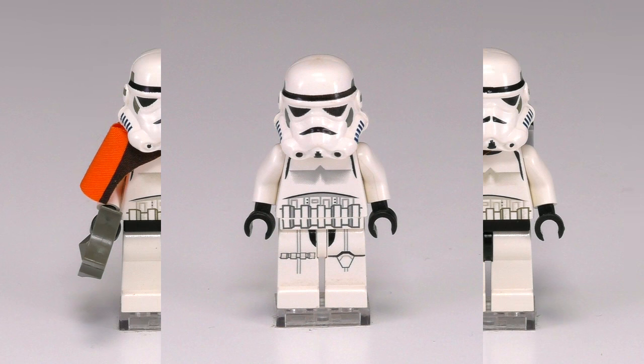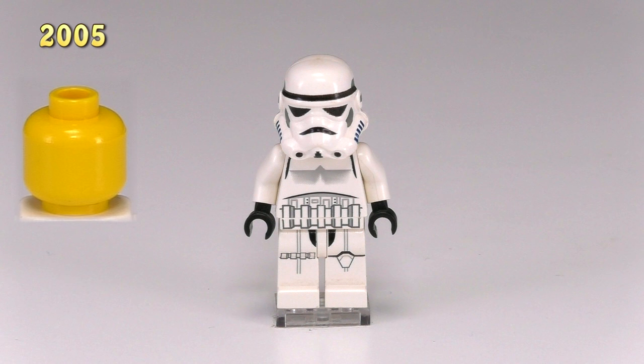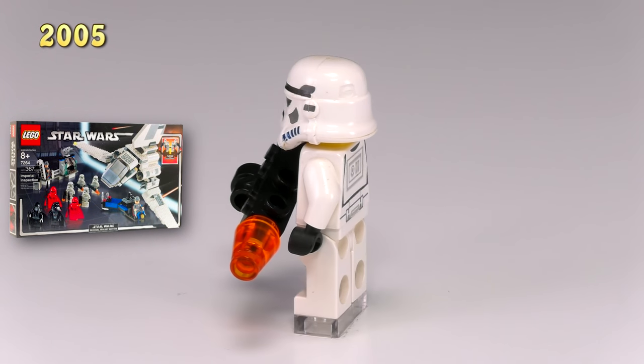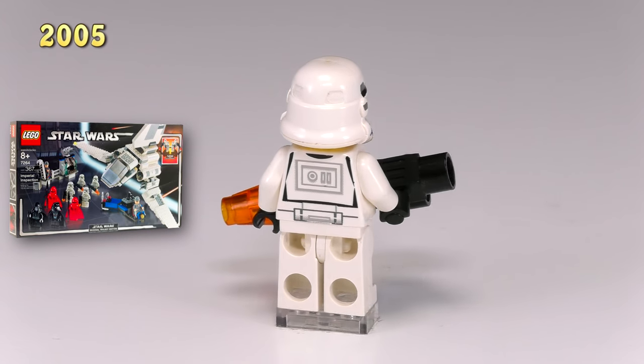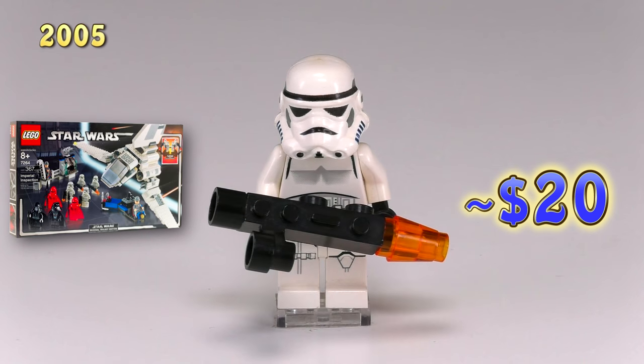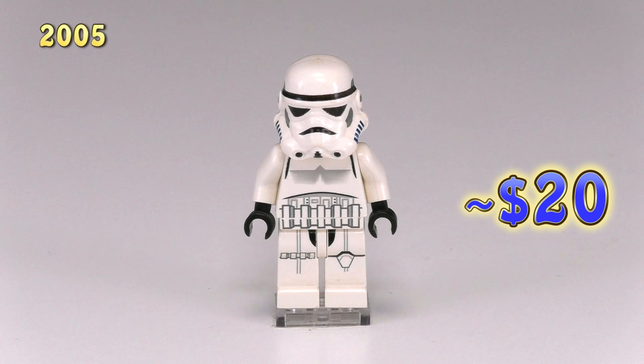Jumping up a couple years, here is our next version of the stormtrooper. What makes this guy unique is the printing for the legs — it matches up with the original torso piece pretty well, and he's got a different print design on either side of the legs. He came out in the set Imperial Inspection 7264, and a couple of the minifigs came with these camera pieces that were supposed to be larger blaster rifles. I kind of like this design.